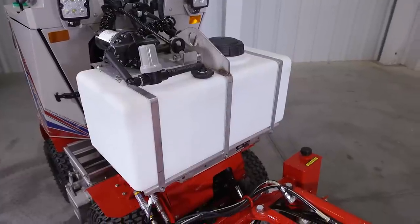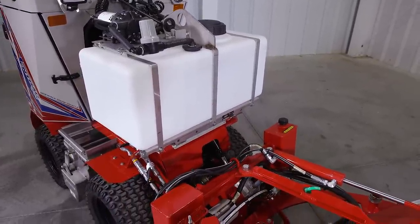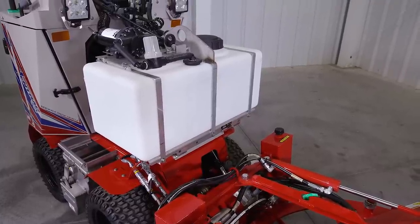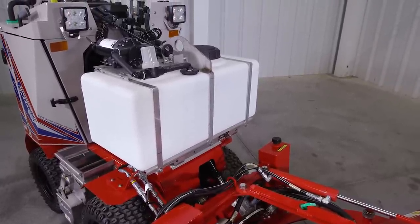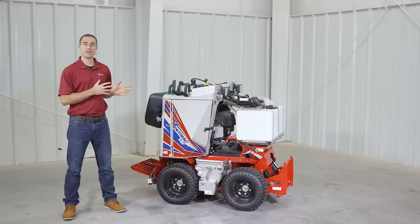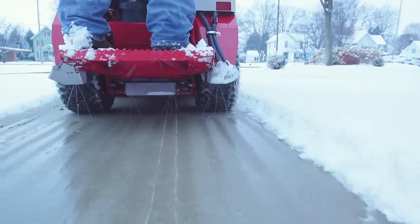Both of these salt systems are proven methods of anti-icing and de-icing, but they're ideal in different parts of the storm, so having them together on one machine makes sense. Thank you for watching this video on the de-icing systems for the SSV. For more information on anything SSV, visit our website at ventrac.com or visit your nearest dealer for a demo.